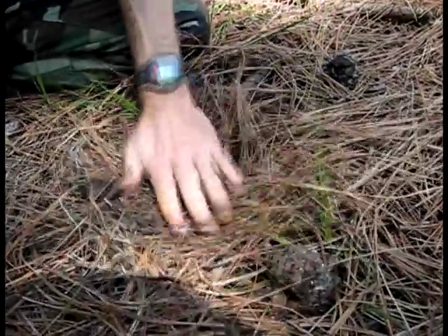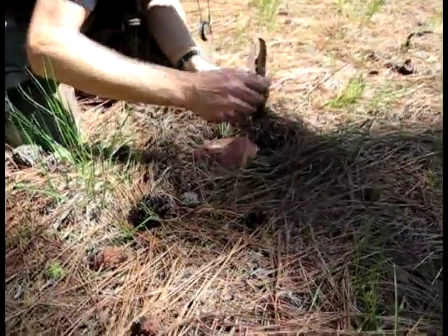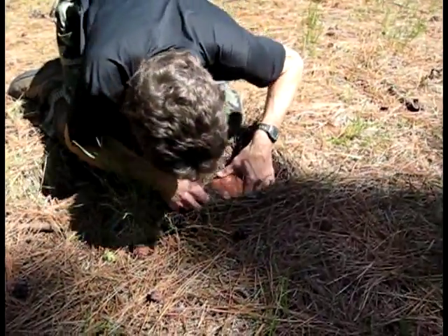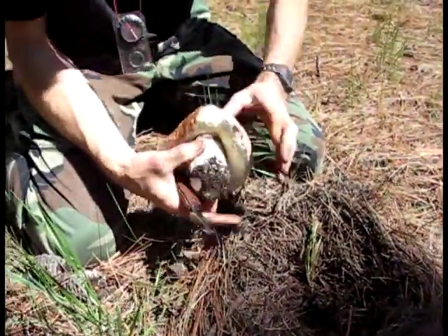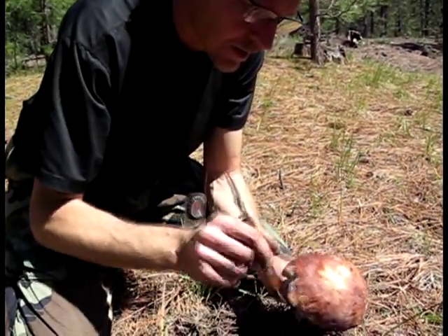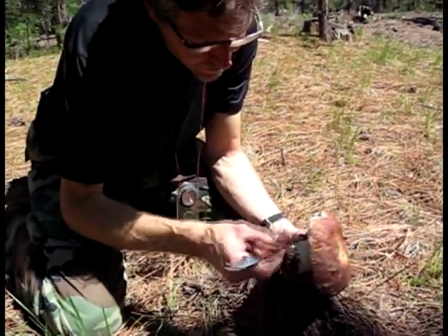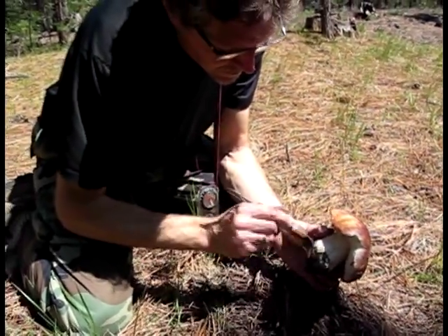Now I'm covering up the area where I found the mushroom, so other people that come along don't notice that there's been a mushroom hunter here who's been successful in this area. Mushroom hunters guard their secret areas like treasures — sort of like a secret fishing hole, only much more secret — because porcini mushrooms have a symbiotic relationship with large pine trees, and when you find mushrooms in one spot one year, you're going to find them the next year and the following year, if you go back at the right times under the right conditions.